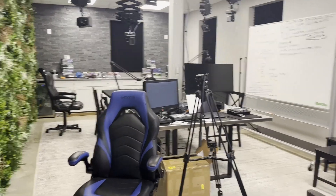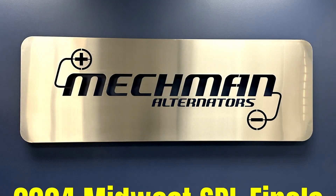Thanks for watching and thanks for coming out, man.